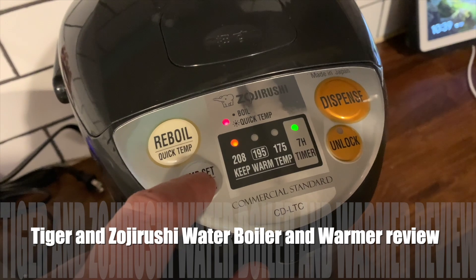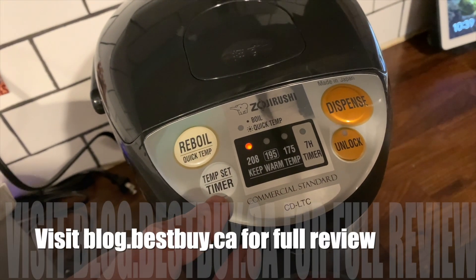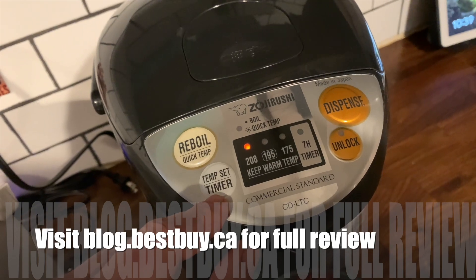I thought the Tiger water boiler and the Zojirushi water boiler were both great devices. If you've never had hot water on tap in your kitchen, this is definitely something you need to try. You can see my full written review at Best Buy Canada's blog — thanks for watching.